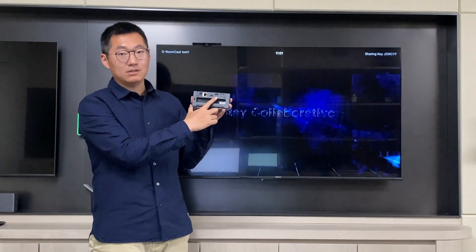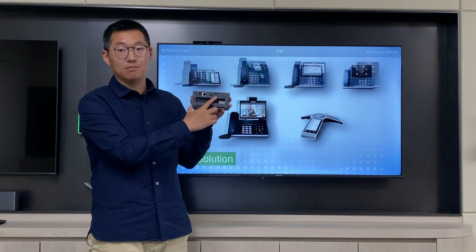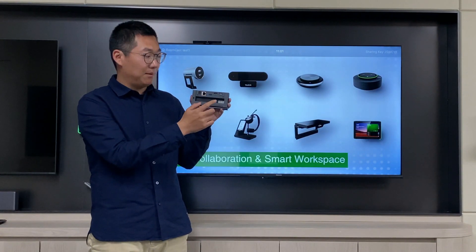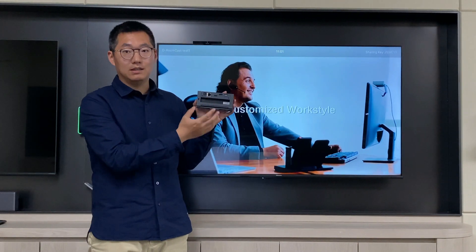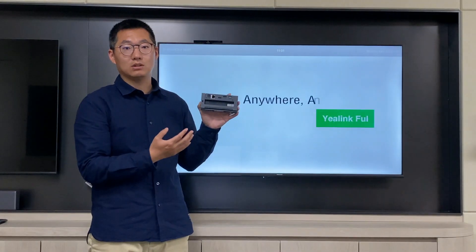Also on this device, there is an HDMI interface to connect with the monitor, and also we have two ports of USB Type-A, and you can see another one here. You can connect a USB mouse, or connect the e-Link wireless content sharing dongle on this device.